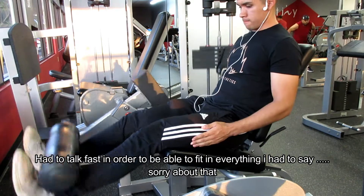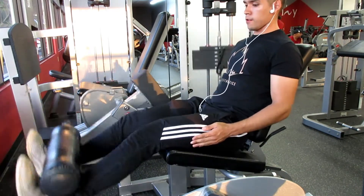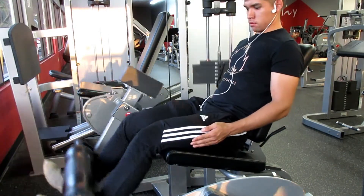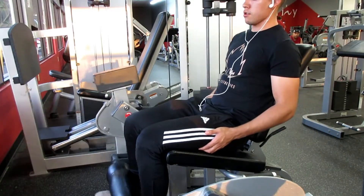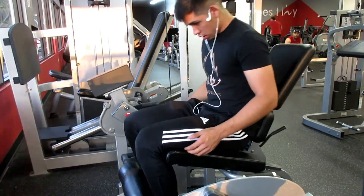Today was leg day. I started off with some leg extensions — the squat rack was taken up so I just started off with this. I did three sets of 10, lightweight. I know I'm kind of bouncing, and to be honest I'm a light person, so even with the lightweight I was using it made me bounce a little bit. Next time I think I'm gonna hang on to it.